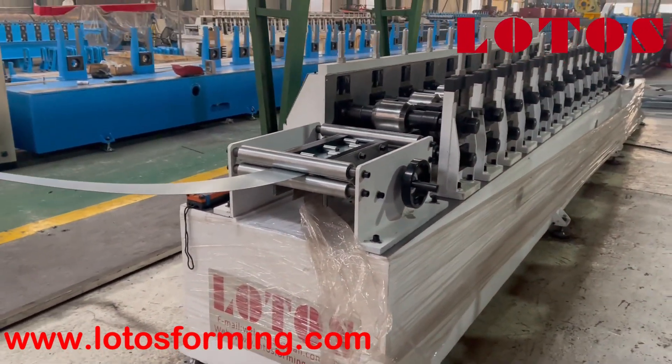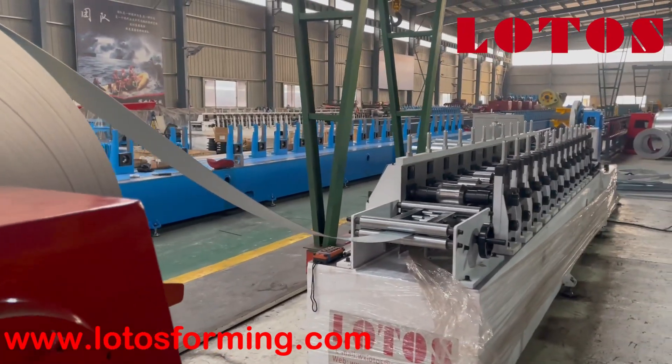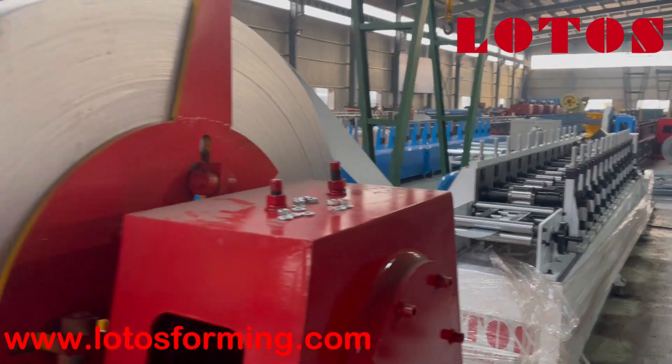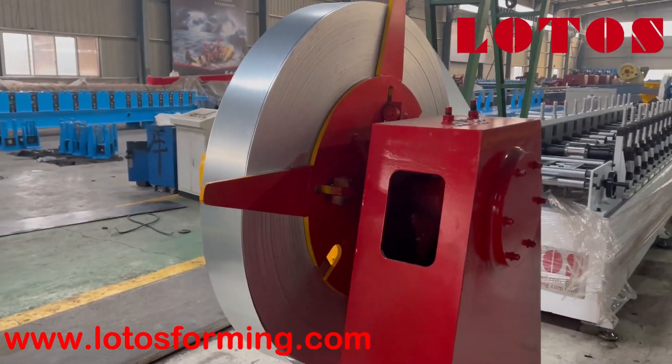The body structure uses an integrated welded plate. And here, this is the manual decoiler — a three-ton manual decoiler.